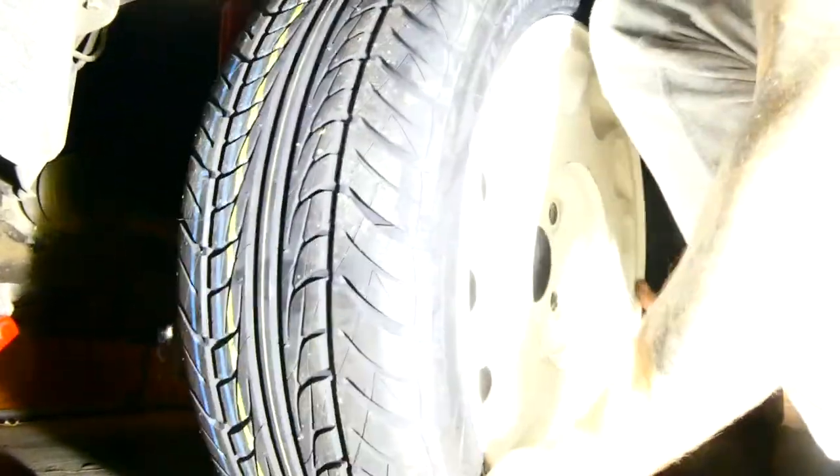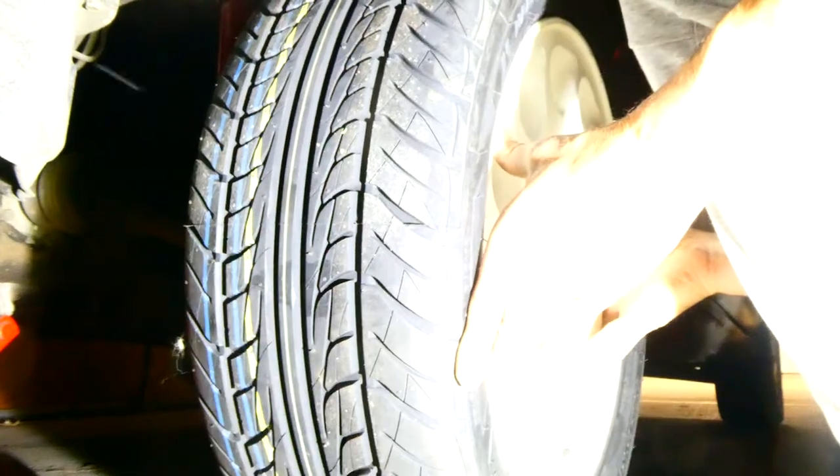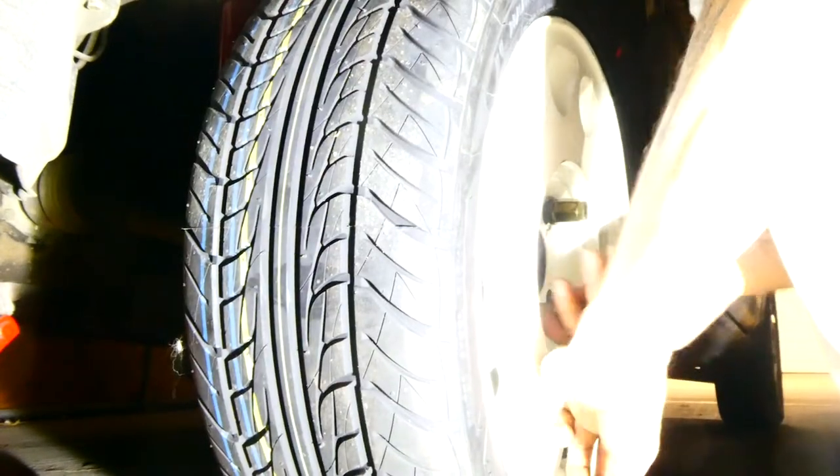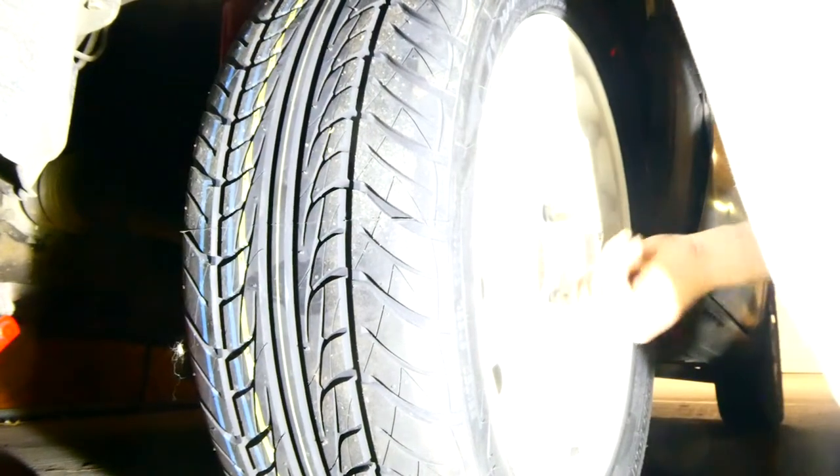These wheels aren't the ones to do that, and they sit inside the guard — but that's how they're supposed to be stock. I think when you're lowering it, it's probably going to help anyway, which as you'll see soon is going to be next on the cards. This thing needs to be lower. It sits really high especially at the front and it's going to look a lot better lowered.